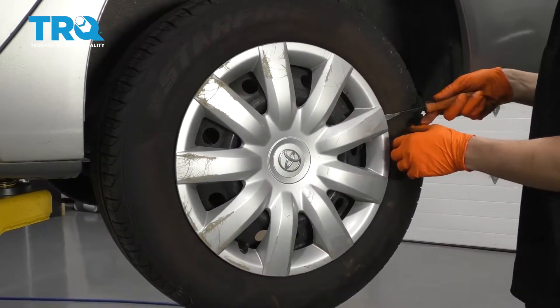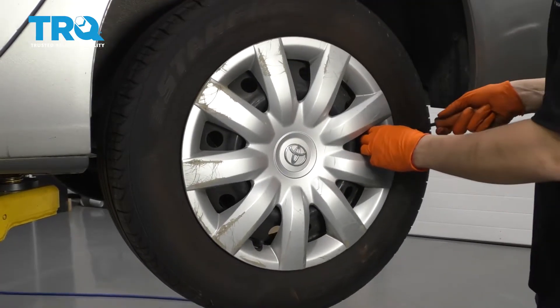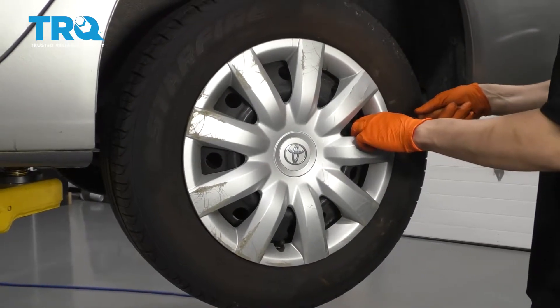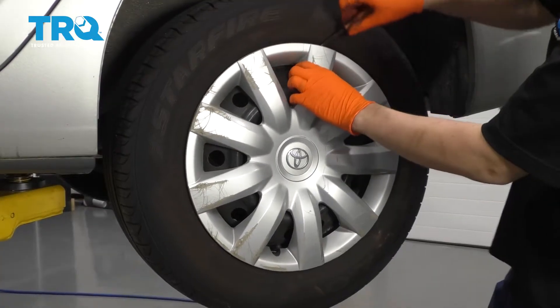Go ahead and remove your hubcap if you have steel wheels. If you have aluminum wheels, you don't have to worry about this. Try to be gentle with this — sometimes they are stuck, and they do break easily because they're plastic. I'm using a little pry bar, and you can use a small screwdriver if that's what you have.